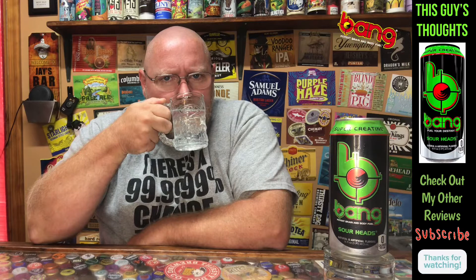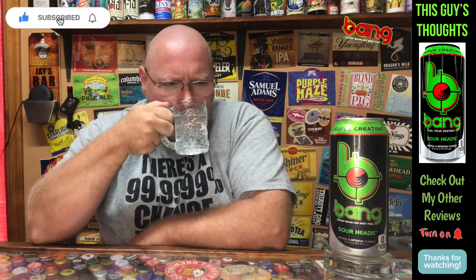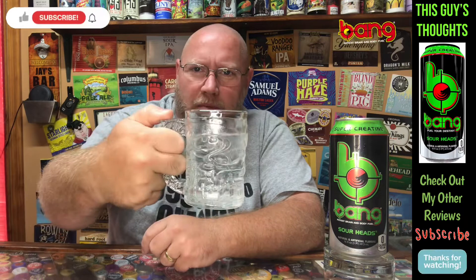Let's see what type of aroma it's kicking off. Not much of one really — just a candy, like a gum, maybe a bit of an apple gum type of apple candy flavor, but not real strong on the apple. Very mild on it actually. If it is apple I'm picking up, it's definitely a fruit.